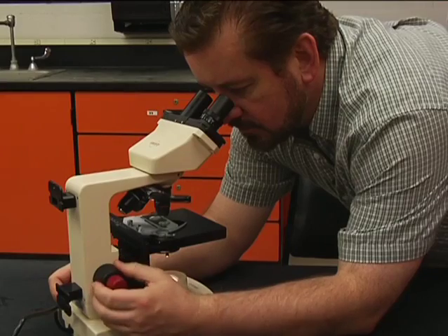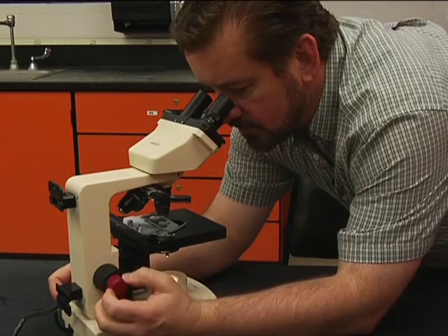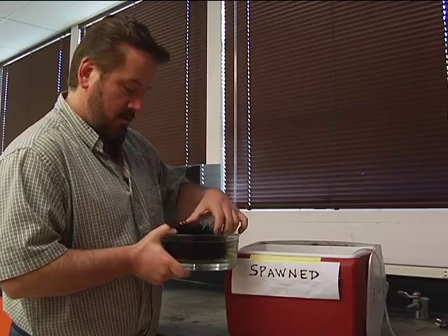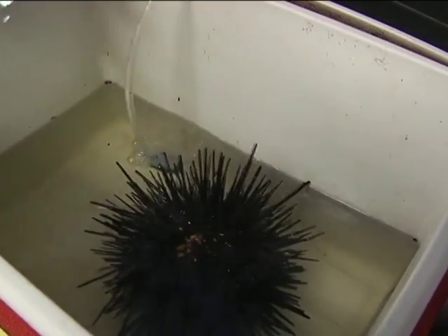Over the course of the lab period, observe the sample of fertilized eggs that your instructor has prepared. After you've collected the gametes, put the used urchin in the appropriately marked container. This prevents the unused urchins from spawning prematurely.